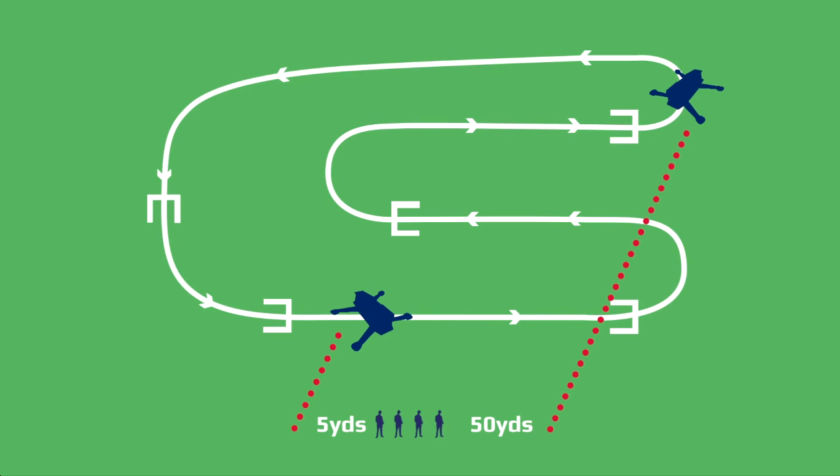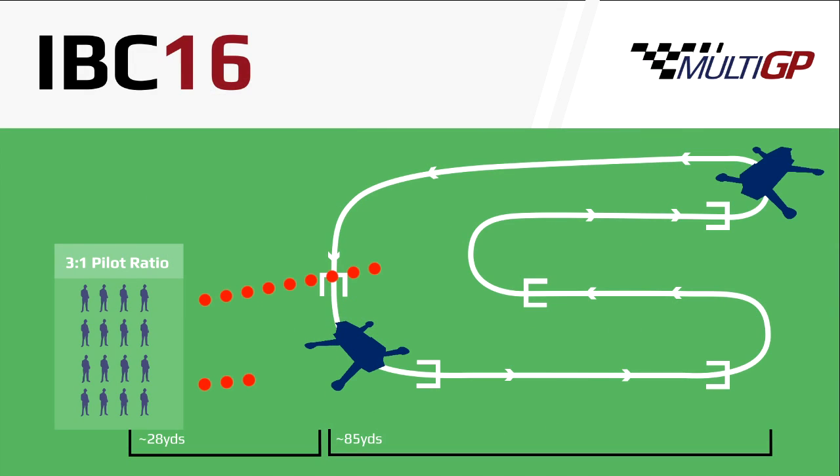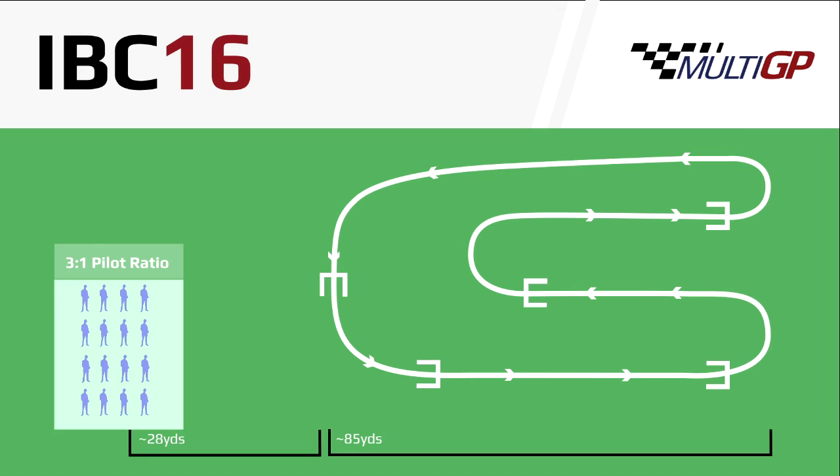Thus, your competitor's signal is 12 and a half times closer than yours, which overloads the front end of the receiver, wiping out your video. However, if we place the pilots back from the track, the competitor's quad is only 4 times the distance away from your own. While still much closer, when utilizing circular polarized antennas, the competitor's signal will come in significantly weaker. You will see we are placing our pilots along the short end of the track instead of the long one, which allows pilots to utilize a directional antenna that covers the entire field.